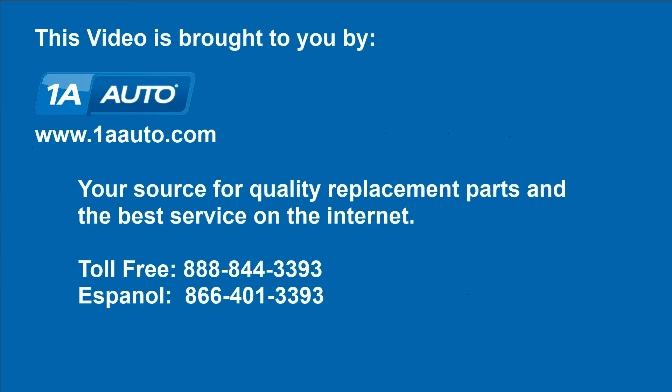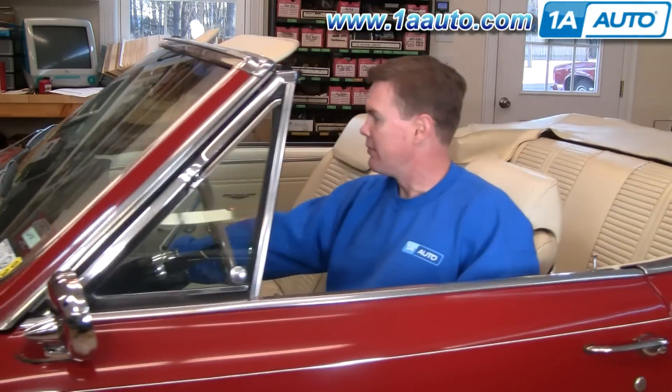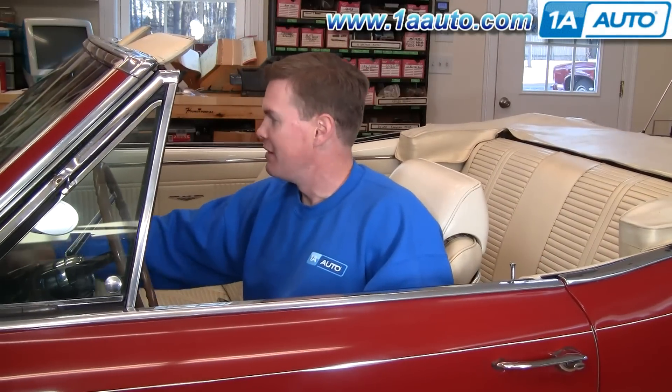Brought to you by 1AAuto.com, your source for quality replacement parts and the best service on the internet. Hi, I'm Mike Green, I'm one of the owners of 1A Auto. I want to help you save time and money repairing and maintaining your vehicle. I'm going to use my 20 plus years experience restoring and repairing cars and trucks like this to show you the correct way to install parts from 1AAuto.com. The right parts installed correctly — that's going to save you time and money. Thank you and enjoy the video.